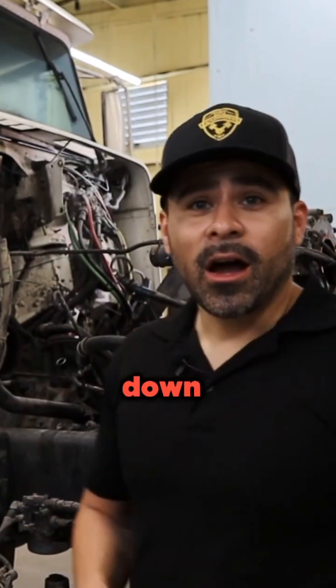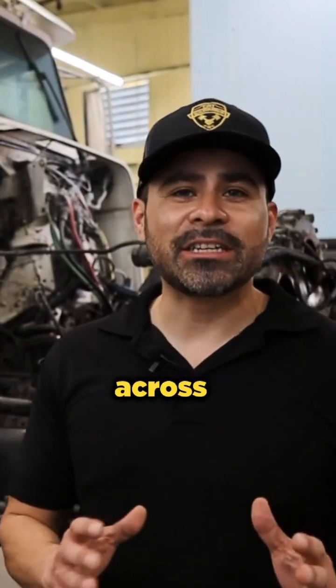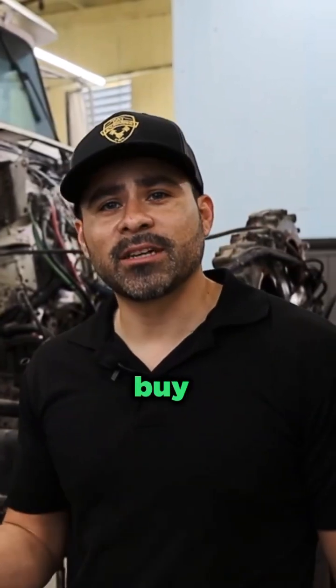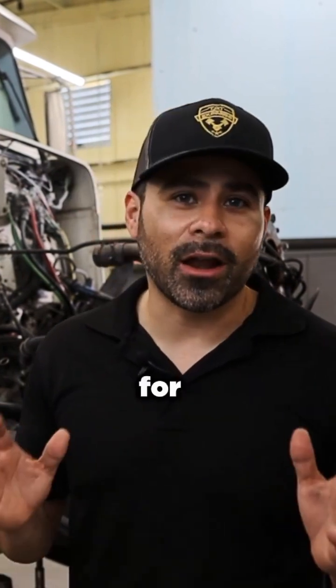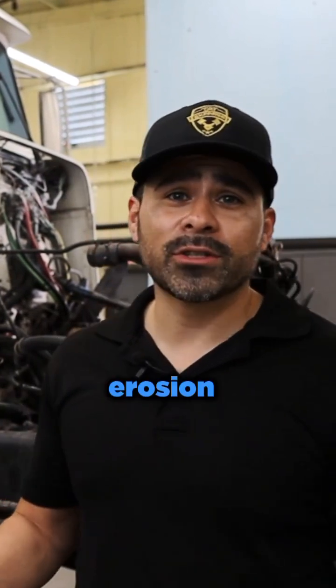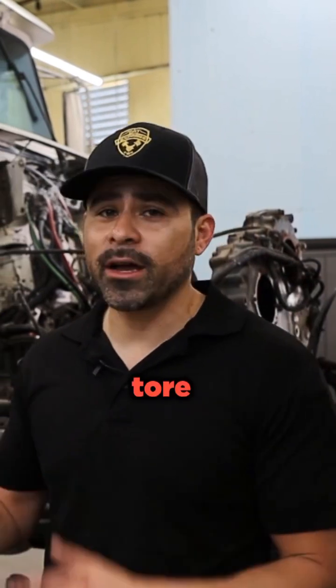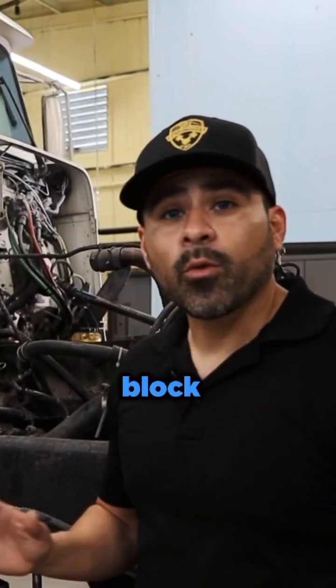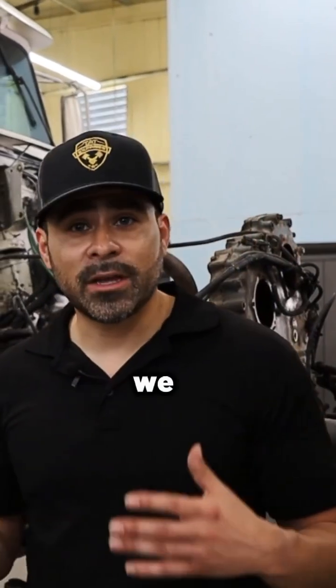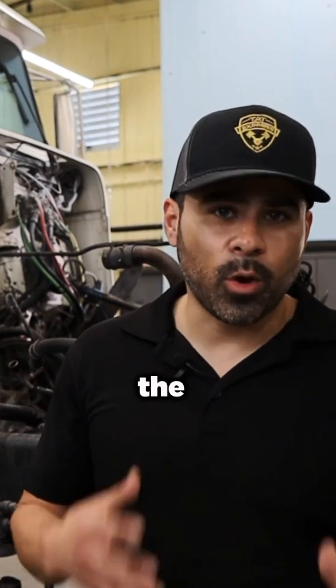We got it tore down and I want to point out a few things. When you do come across an engine like this, if you are able to buy something like this, it's not a bad engine. The only thing I would advise is to check out for the erosion. There's a lot of erosion going on in this engine. On this particular block we're going to have to get it counterbored and machined because of the erosion.